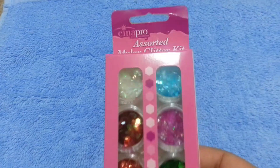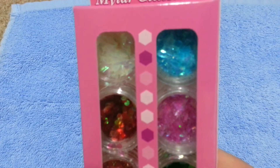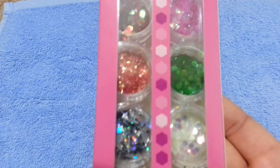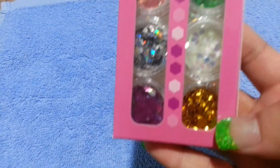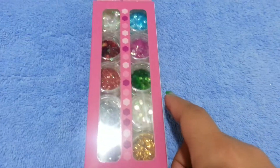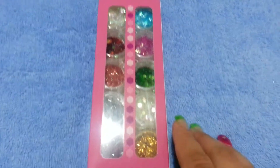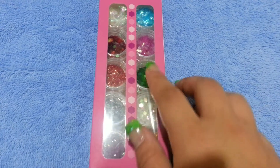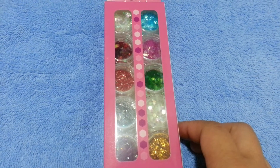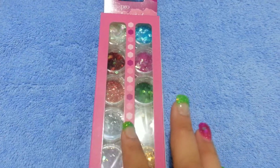I have this Cinnopro assorted mylar glitter kit. It has mylar flakes in it, and it also has hexes in there — large ones, as you can see. It comes with ten assorted mylar and large hexes. And this is going to be five dollars.